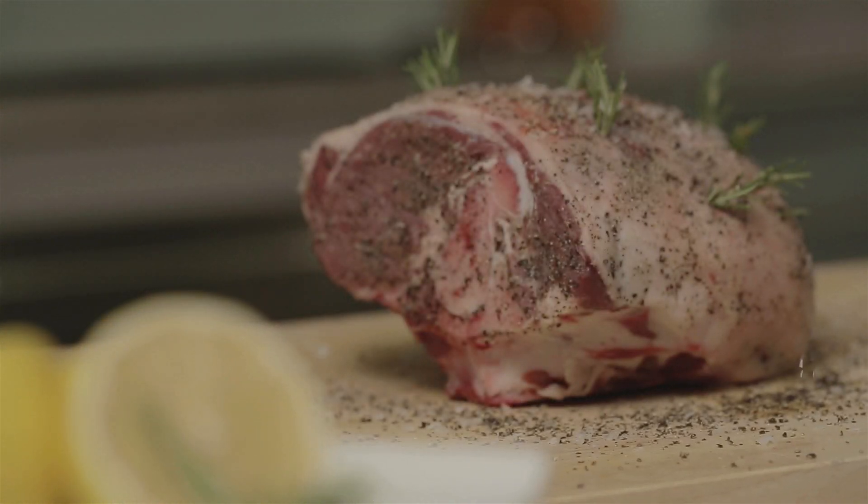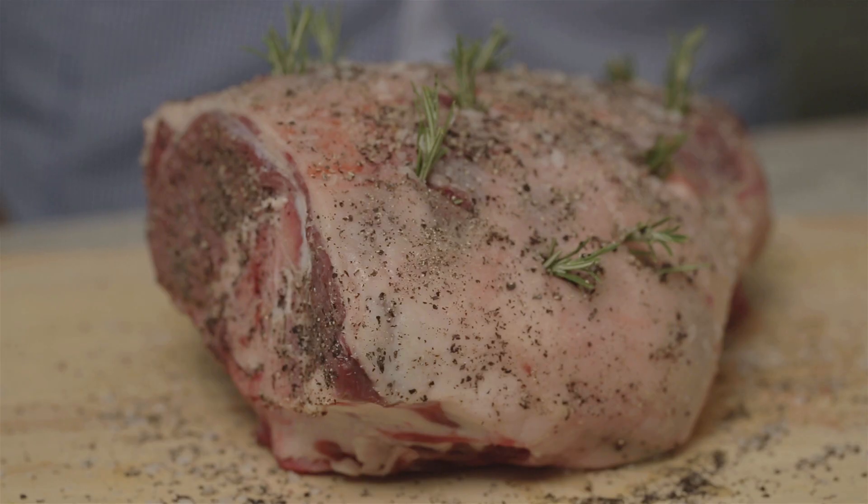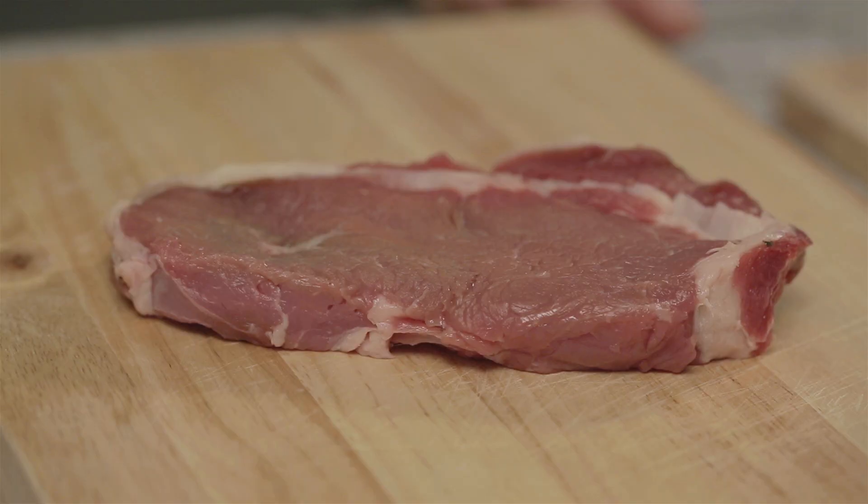I often hear people suggest that you should cook meat for so many minutes per kilo, but we believe that the cooking time of roasts has surprisingly little to do with its weight. It has more to do with its thickness and the temperature it's cooked at. Here's a great tip — take this porterhouse steak for example. Just imagine we roast it; I reckon it would take around 20 minutes for the heat to roast it through.